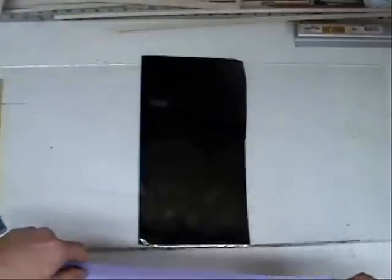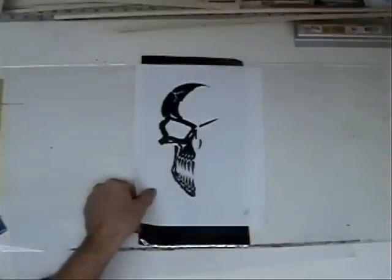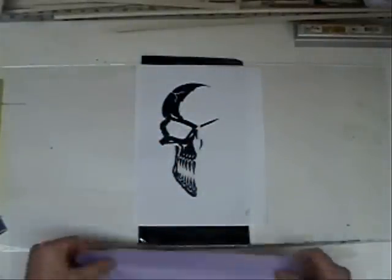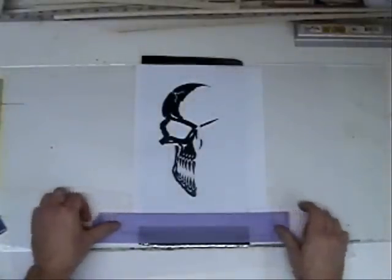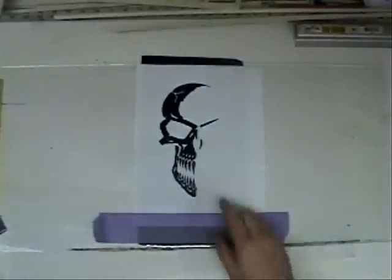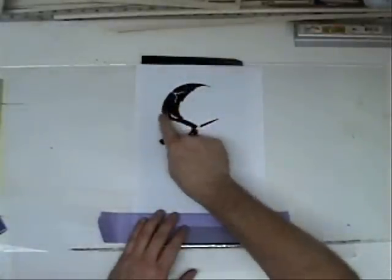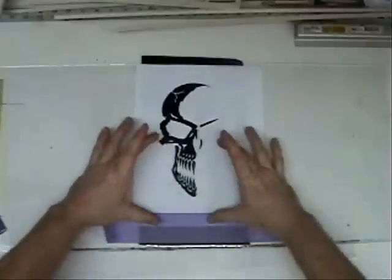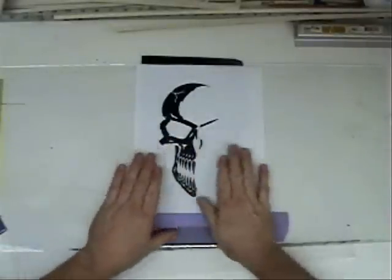Now that you have your monocote stuck down to the top of the glass and the top is dry — because you don't want any Windex to soak into your paper — take some masking tape and lay your design down on top of your monocote, making sure it doesn't go off the edges. Just lay one piece of tape along the bottom and that should hold it down. Start from the top and as you cut along each part of the design, slowly work your way down to the bottom so the paper stays nice and stiff and won't wiggle.